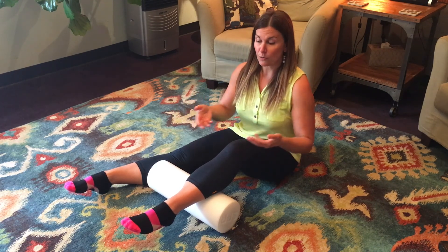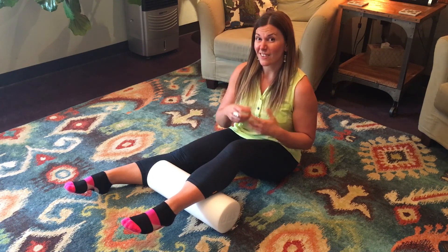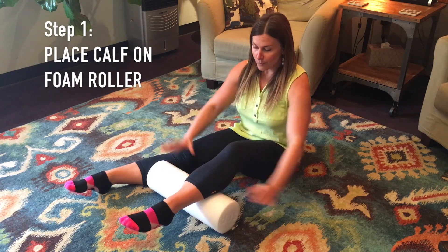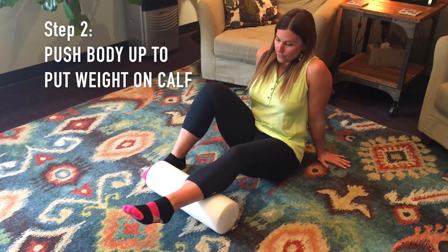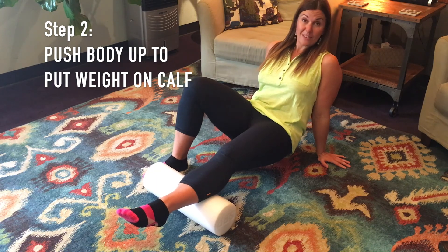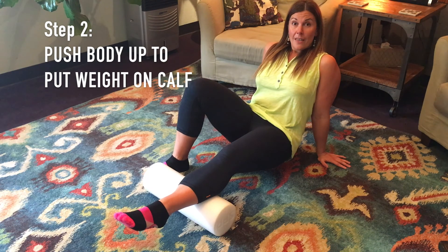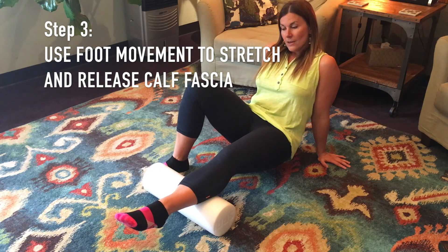Keep in mind that we're not actually rolling on the fascia — we're trying to release fascial adhesions and stretch out the whole system. You're going to place whatever leg you're working on onto the foam roller, then use your hands and your other foot to push your hips up. What this does is load your body weight into the calf and onto the roller, creating a really nice compression into the calf tissue. Then I'm going to use some foot movement to basically stretch out and release that calf fascia.